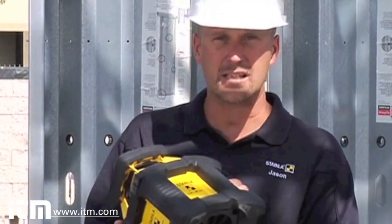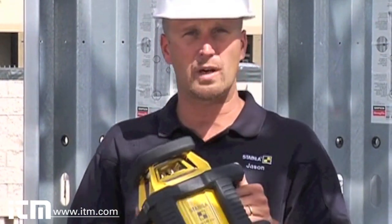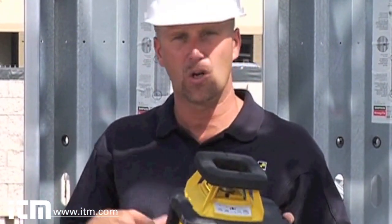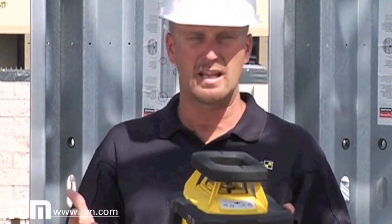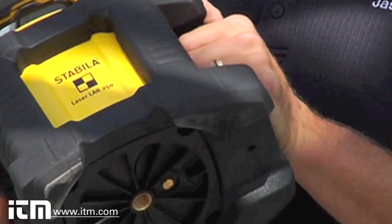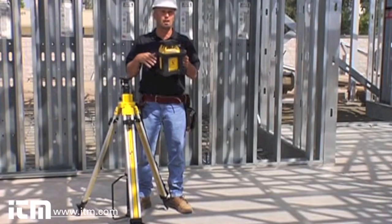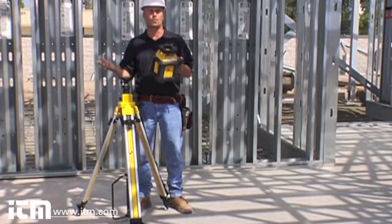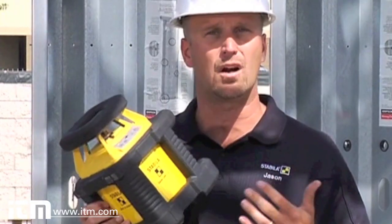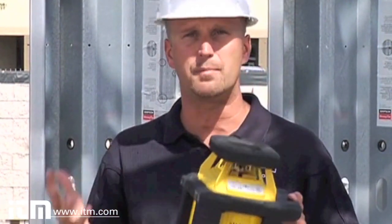Pretty incredible. This laser is also dust and waterproof, and the reason you need that on a job site like this is mostly for the dust. All the concrete dust and drywall dust that would normally get into the laser and damage it — not on this one. It's completely sealed, which means it lasts longer and when you pull it out of your truck you can turn it on and go to work. You pay a little more for it, but it lasts longer and you can depend on it, which is really what Stabila does — it designs tools you can depend on for a long time.